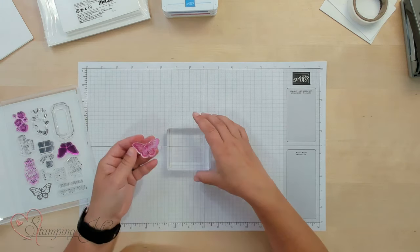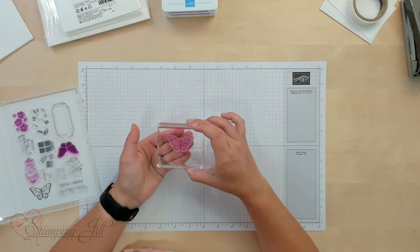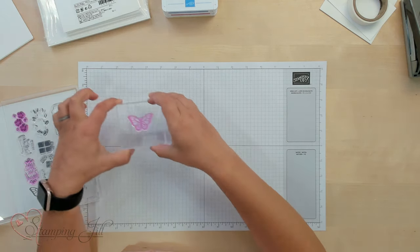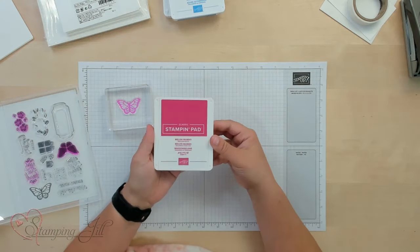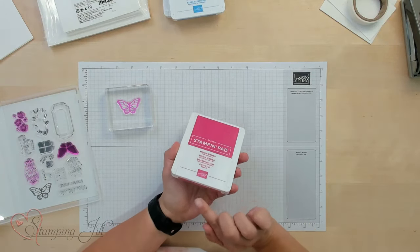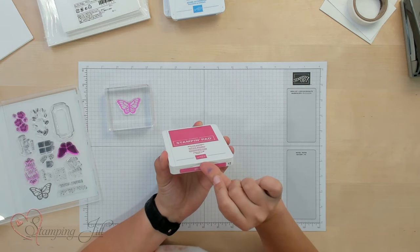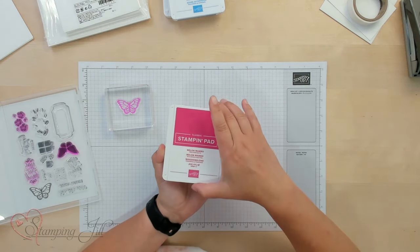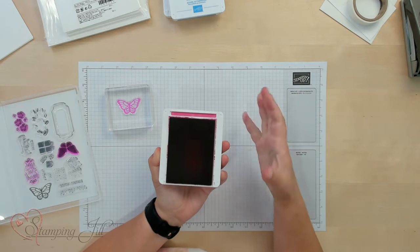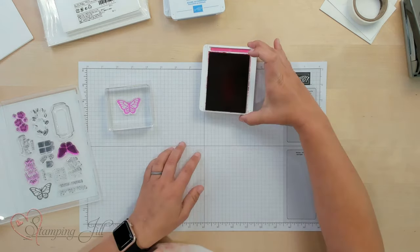These just peel right off — you can see right through them — and you just stick it right onto your block and it's ready to ink up. Then you're going to take one of your stamp pads. This one's Melon Mambo. The really nice thing about Stampin' Up stamp pads is that everything stays together. The lid stays with the stamp pad when you open it. You're just going to start at the bottom — there's a little thumb grip right here — pull that up and it slides right into the pad, so everything stays close together.